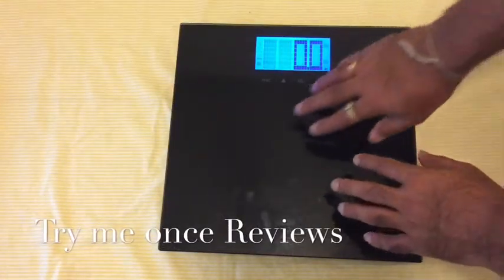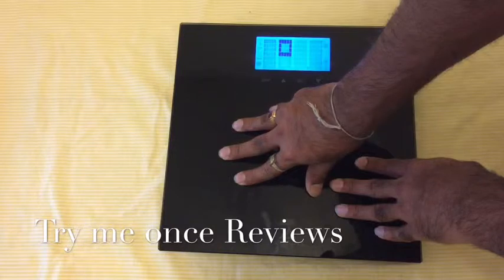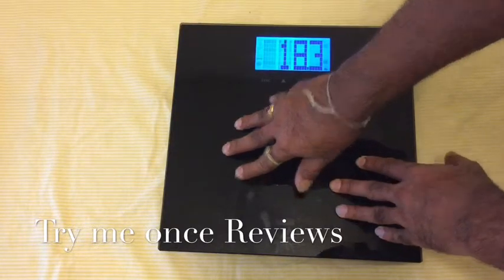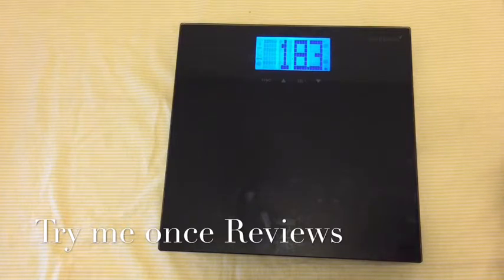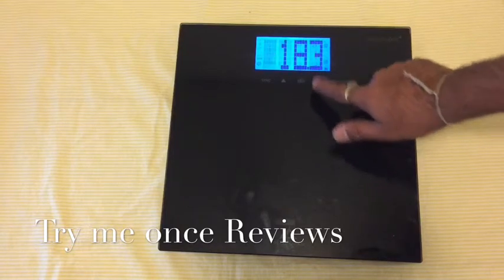I'm putting it on a table, that's why it's showing a reading — I'm applying some pressure here. It takes some time measuring the weight, and I think that's why it's more accurate. Other weighing scales I've used show weight pretty quickly but the weight fluctuates. This one is different — the weight stays the same and doesn't fluctuate.